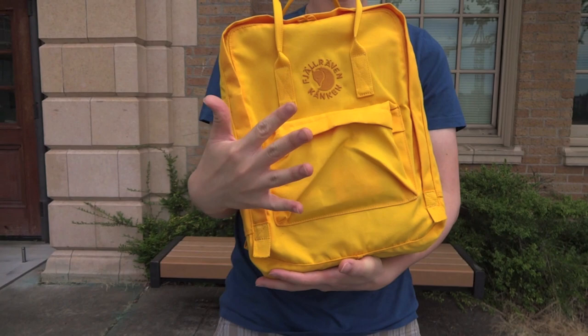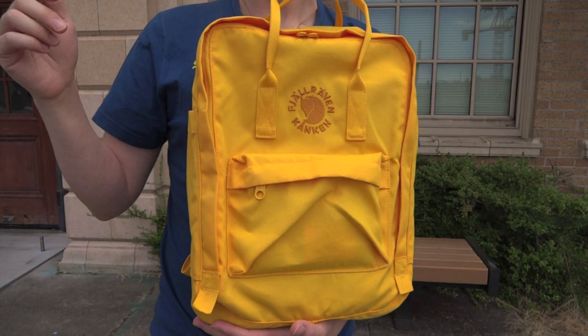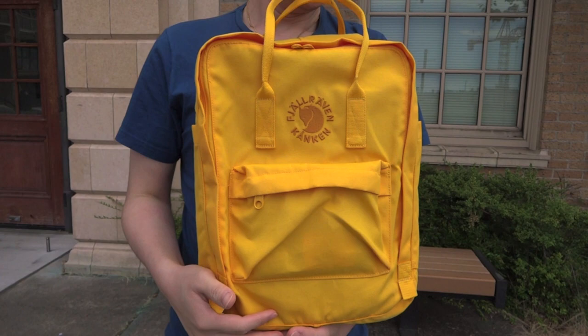This is the fifth Fjallraven Kanken backpack that we've looked at. We've taken a look at the Kanken Classic, the Kanken Laptop 15, the Kanken Mini, and the Kanken No. 2. You'll find those videos on our YouTube channel Takuban Prime if you're so inclined.